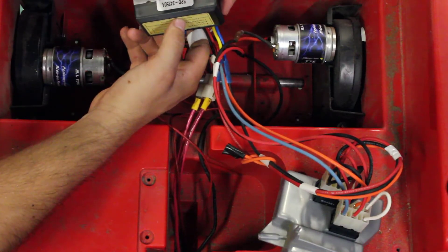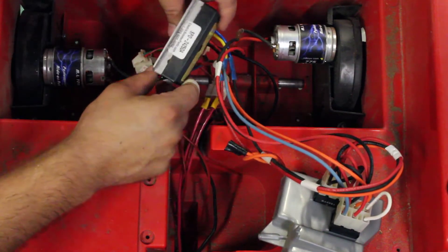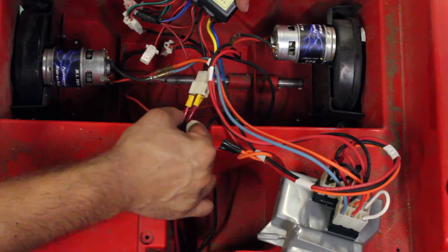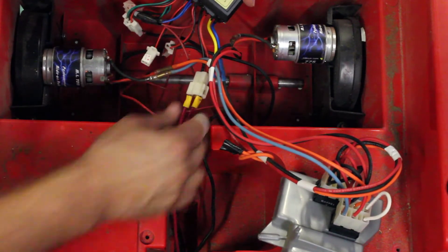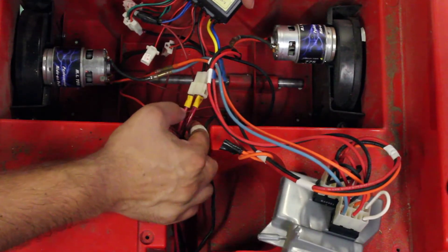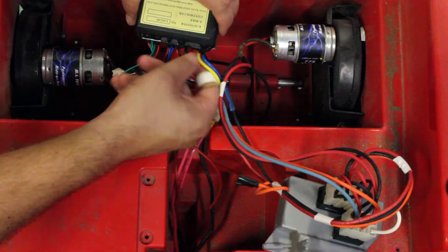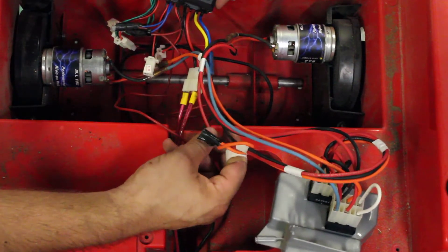The speed controller is from electricscooterparts.com — it's the SPD-24250A model. The positive and negative from the series batteries come underneath, following the original wire path, and plug into the positive and negative inputs of the controller. I used 10-gauge wire — a little heavier than stock but it works fine. Out of the controller you have black and red wires toward one end.